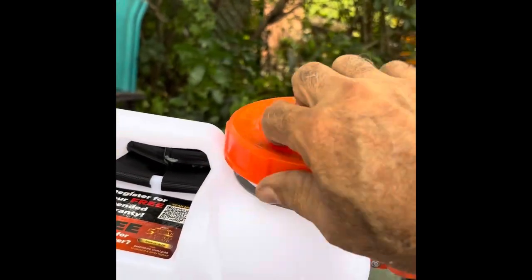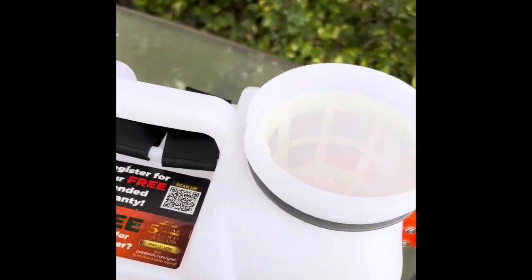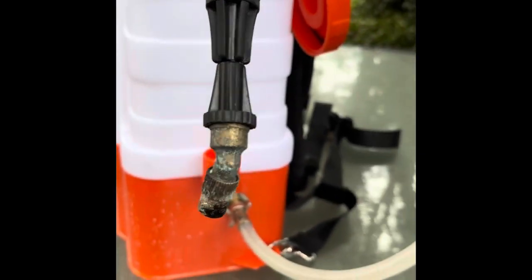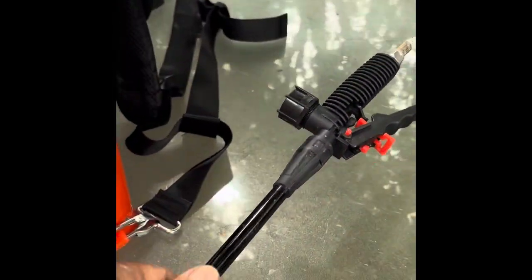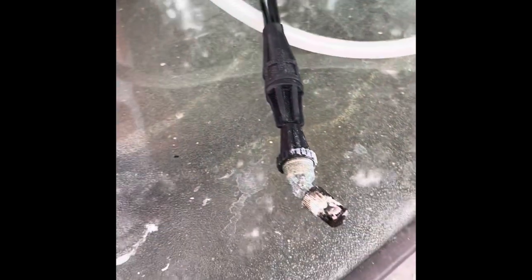This top opens nice. It has a screen basket in it so that if you do get any debris in there, it'll catch it so it doesn't get clogged up. As you can see, I've already used it and I have put this tip on because I'm using chlorine — for any acids or chlorines, things like that, you should use this tip.